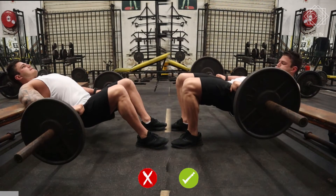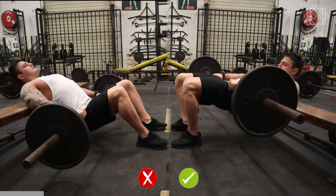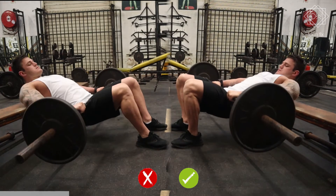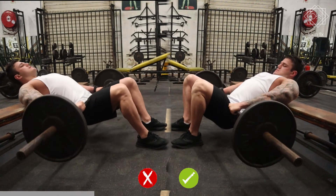On the left I am making a common error with my foot placement. My feet are too far away, which directs the load onto the hamstrings. Alternatively, if your feet are too close, the load will be directed onto your quadriceps — and this is primarily a glute exercise.